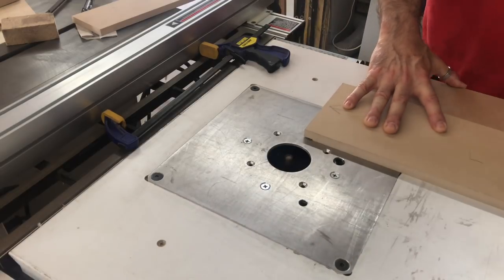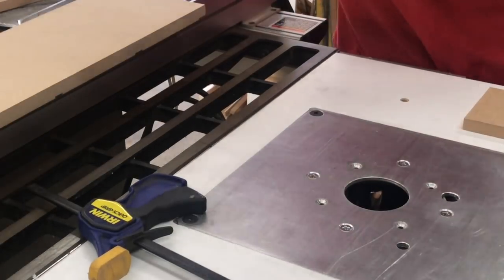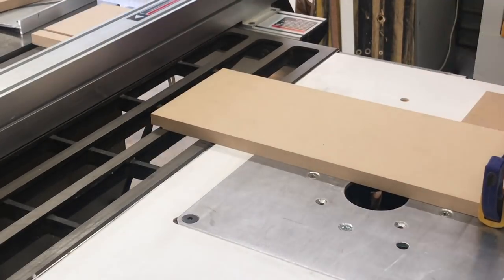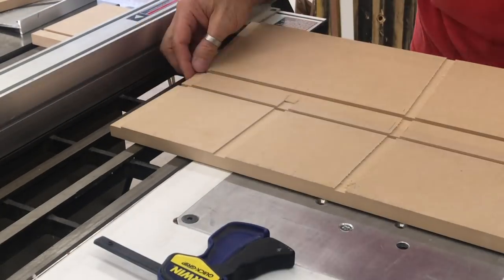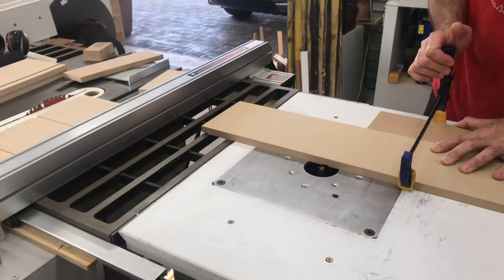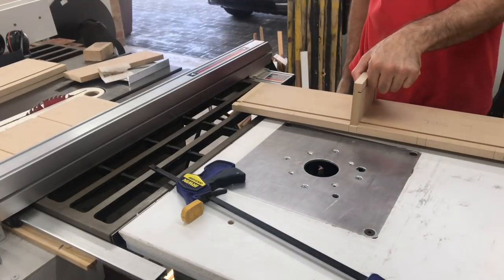The rebates on the ends were for the top and bottom panels and the other channels were for the internal shelves. Here I'm checking that my alignment is good — and it was. I was using a half inch spiral bit to cut these channels so I needed to adjust my table saw fence back just a little to creep up to the right width for a snug fit. Perfect.